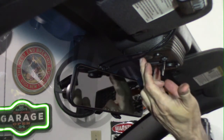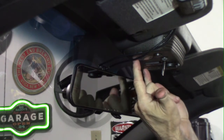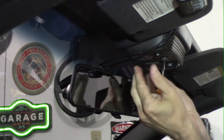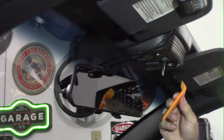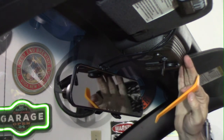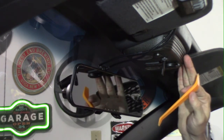Now there are two lenses here and they're kind of difficult to get out. There's a long tab along the side of the windshield and two short ones, and they should pop right out, but I always have difficulty. So what I'm going to do is use a plastic trim tool. You can use a screwdriver, but they tend to be a little bit harsh.